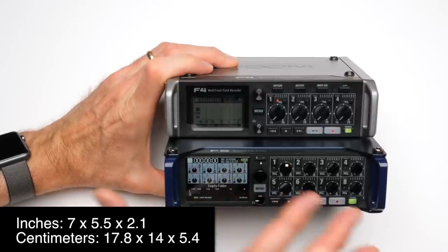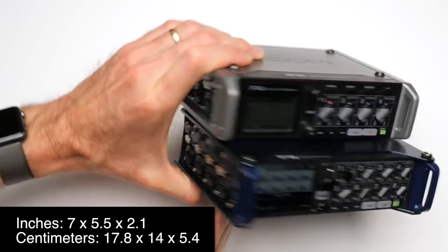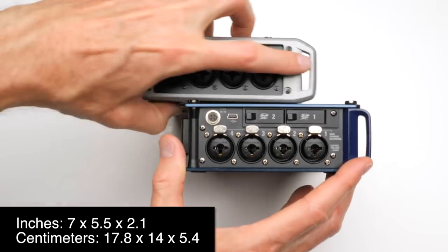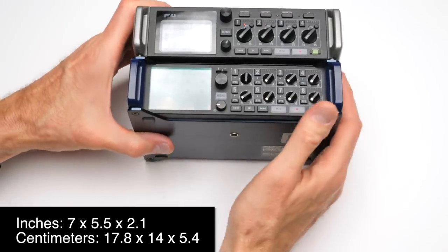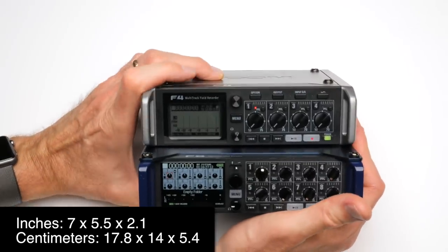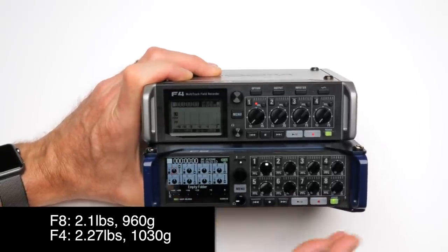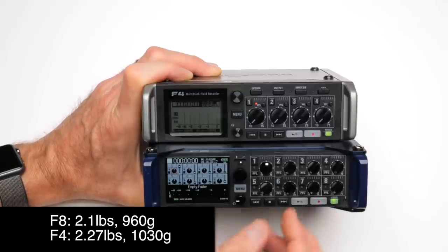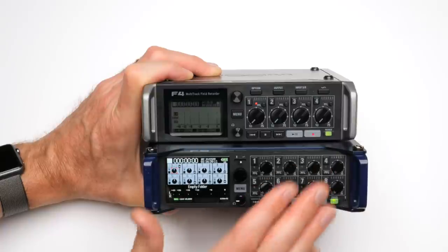The Zoom F4 and F8 in terms of form factor and size are pretty much identical. They look a little different and the build is slightly different in some details, but in terms of size and weight they're very similar — not a lot of difference. They're small, which is nice, but that's a trade-off we'll talk more about when we discuss the control layout, especially on the Zoom F8.